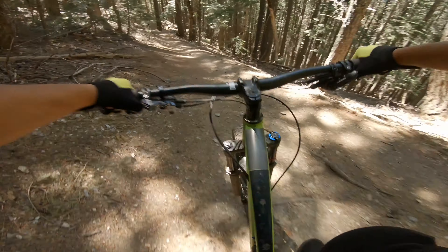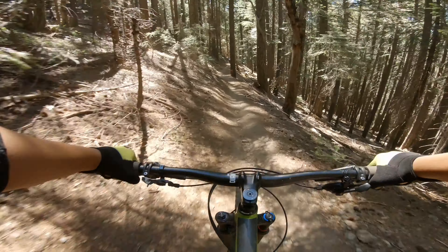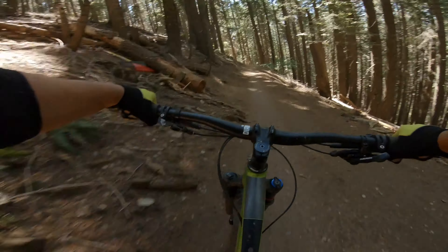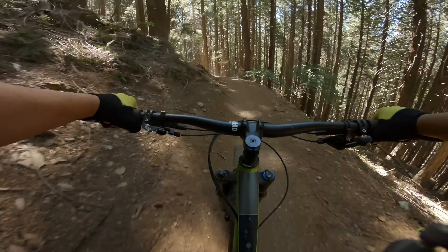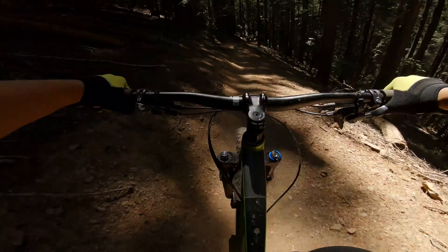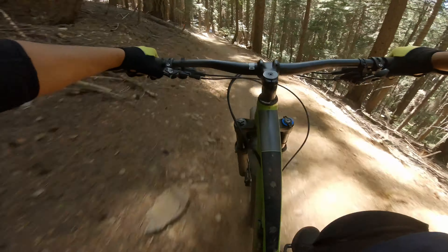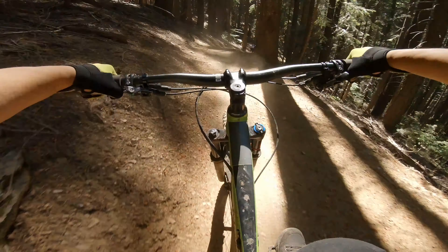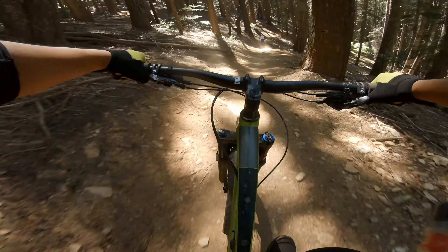I hope you guys enjoyed the video and learned some new cool stuff. I'm excited to let you know that I've ridden Downieville for the first time this week and I'm super stoked to show you my ride. I just came back from my Oregon trip and the single tracks there were insanely good. Stay tuned and expect those videos starting next week. Hit that bell button to be notified immediately when my videos are up, and hope to see you guys on the next trail.